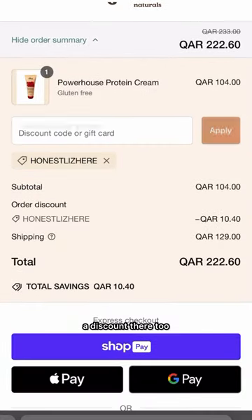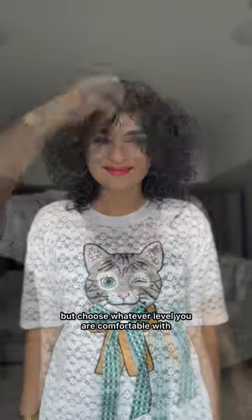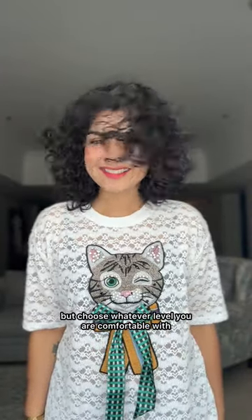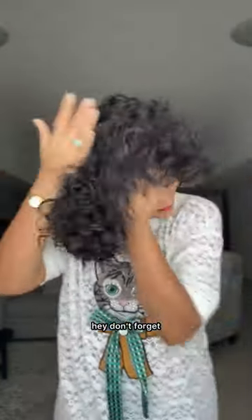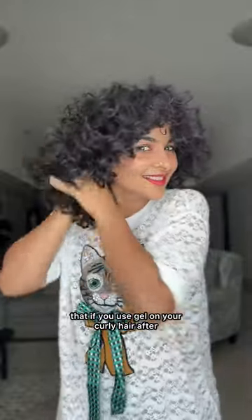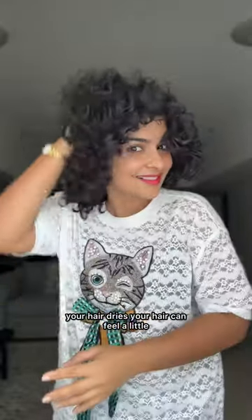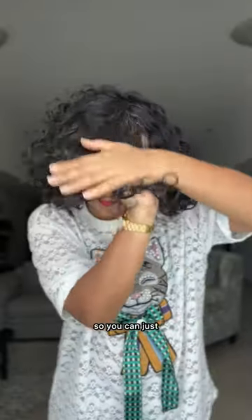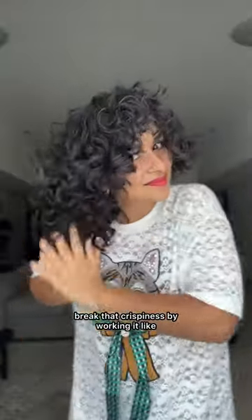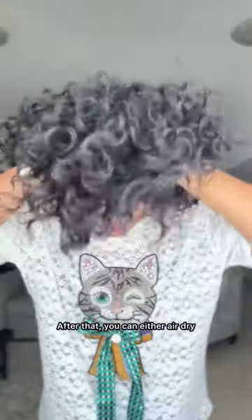I prefer a medium hold, but choose whatever level you're comfortable with — curly hair is all about what makes you feel good and what makes your hair look good. Don't forget: if you use gel on your curly hair, after it dries your hair can feel a little crunchy or crispy. You can just break that crispiness by scrunching it like this after your hair is fully dry, and it reveals soft curls.